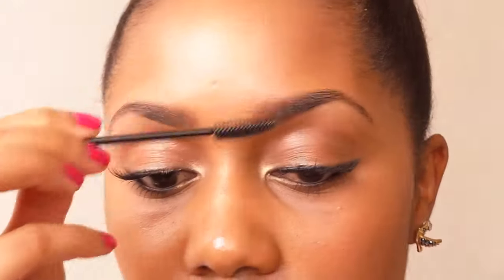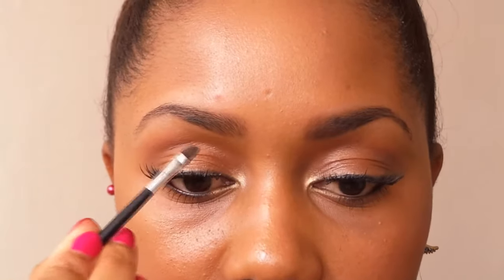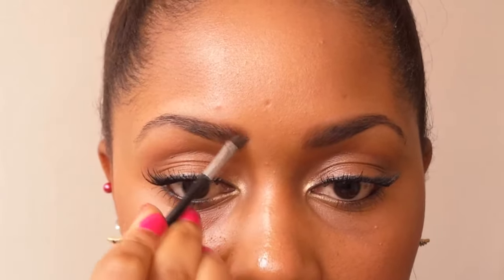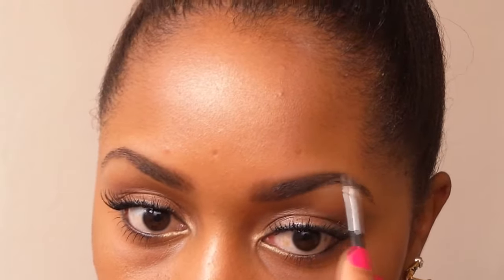Next I take a spoolie brush and I just brush my eyebrows to remove those harsh lines that I may have created when I was filling them in. So that removes any harsh lines you may have created. Then I set my eyebrows with the wax, and that just keeps all the unruly hairs in place. This does not even take long at all — it's so quick and so easy, and your eyebrows will look natural if that's the look you're going for, which I like.